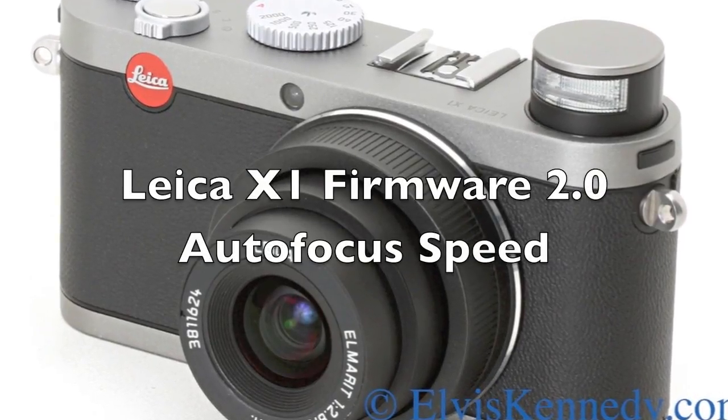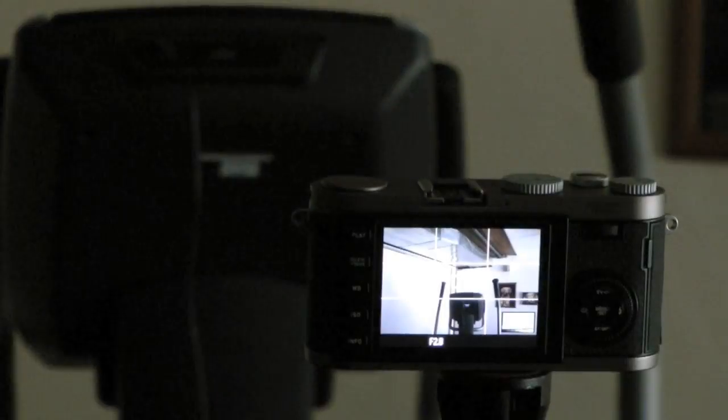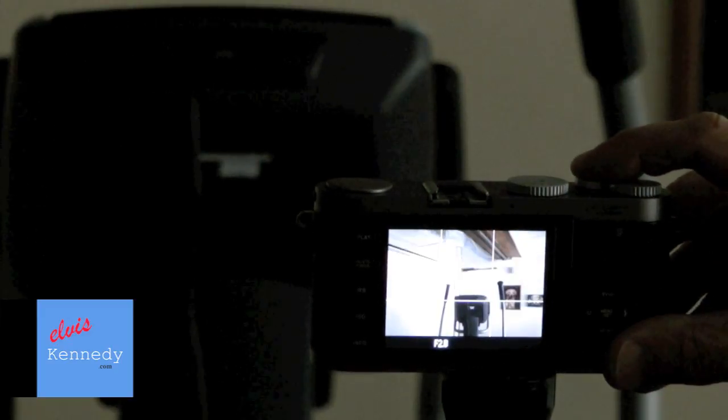Hello, and welcome to Elvis Kennedy's comparison of the Leica X1 Firmware 1 vs. Firmware 2 Autofocus in a Dim Room.